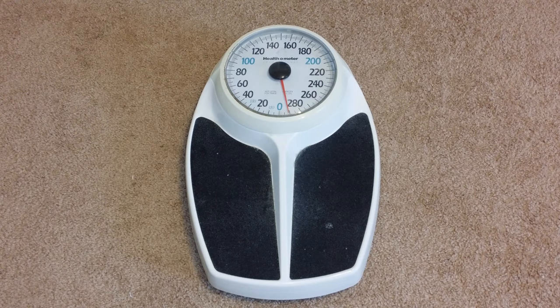Guys, on today's video we're going to show you a very important task of how to properly calibrate a bathroom scale.